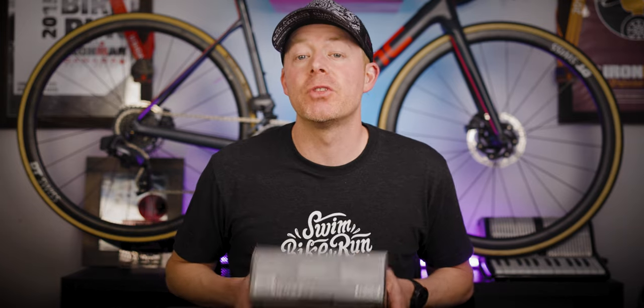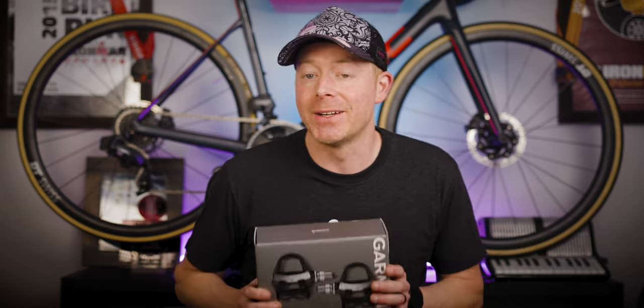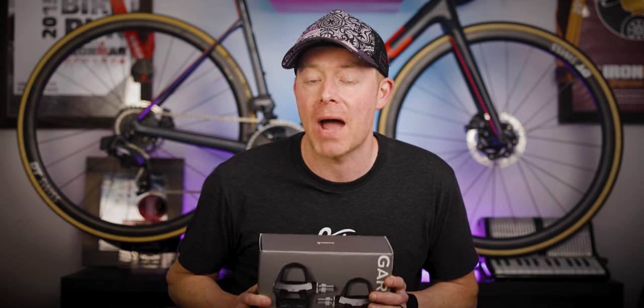I only have the Rally RK pedals to review currently, but I'll try to get my hands on the other two models in the near future. That Rally XC model looks pretty cool for off-road power meter testing. Garmin did provide me with these pedals for the purpose of this review, but they are not sponsoring this video. No money is changing hands and no one gets to see this video before you guys see it right here on YouTube.